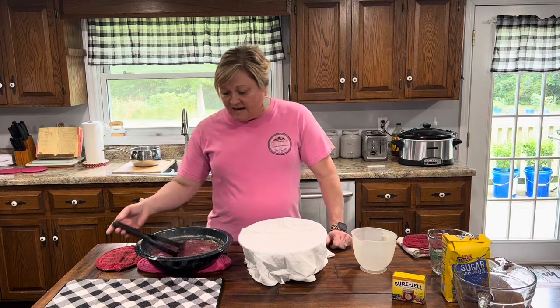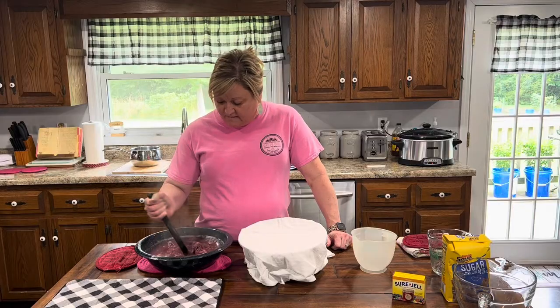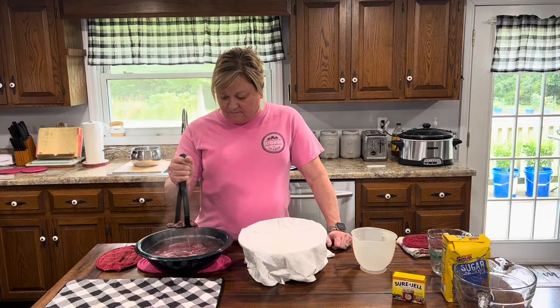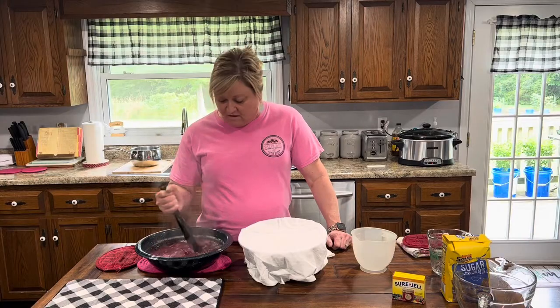Welcome back. Now I took my muscadines and put them on the stove with water and boiled them. I brought the liquid to a boil and boiled them for about 10 to 12 minutes. As you do that, the muscadines soften and you can mash them up with a potato masher. It's really hot and it gets all the flesh, the skin, and the seeds out. You want to mash it up really good.